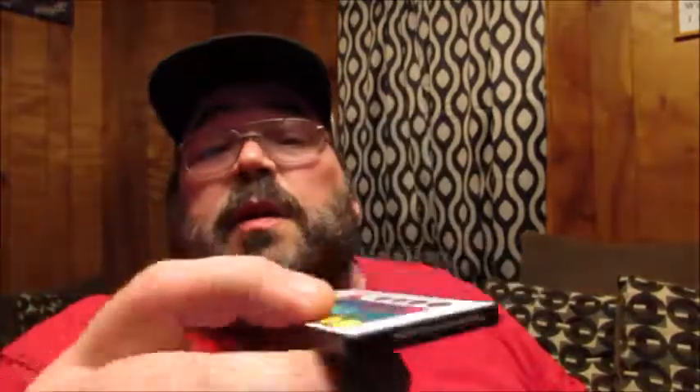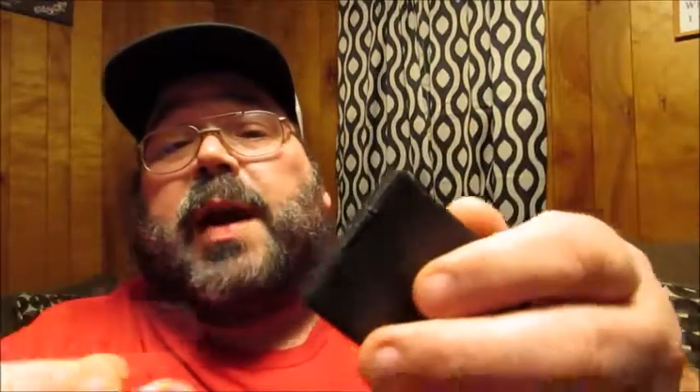We've got a little remote control — let me take that out. Most of the time these remotes have a little plastic tab, and yep, there it is. You've got to take that out for it to work. It's kind of like a lot of children's toys — it's just to prevent the battery from being used up before you get your product. So we'll set that aside.